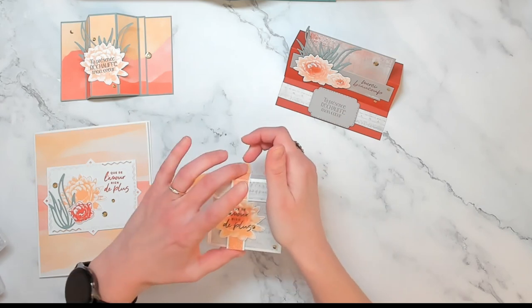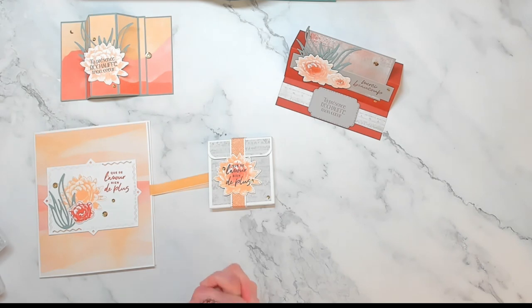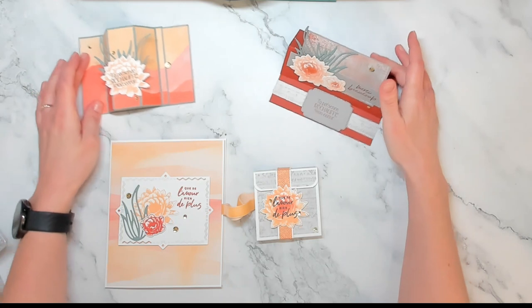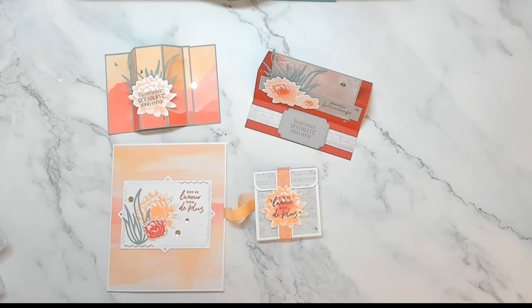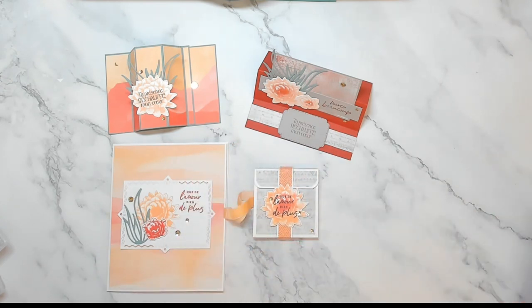Sachez que dans les kits, vous aurez tous les papiers nécessaires à la réalisation des projets, les rubans, les embellissements. Vous n'aurez pas, bien sûr, les tamponnages, puisque c'est interdit. Et quelques découpes, mais pas toutes. Vous verrez ça dans votre kit, bien sûr. Mais vous pourrez vraiment réaliser l'intégralité de ces projets sans aucun souci.